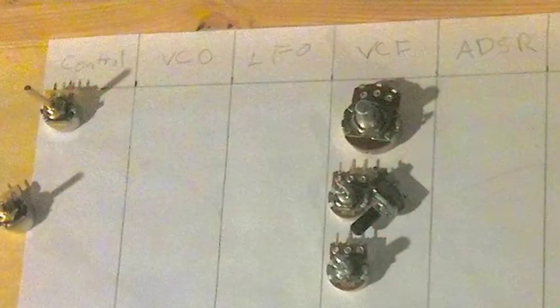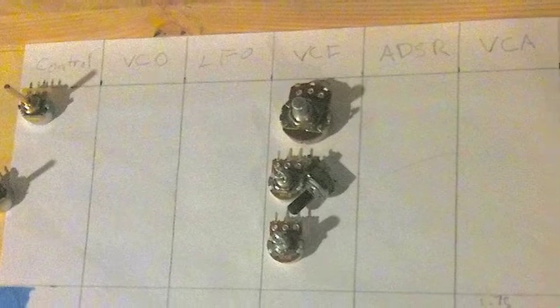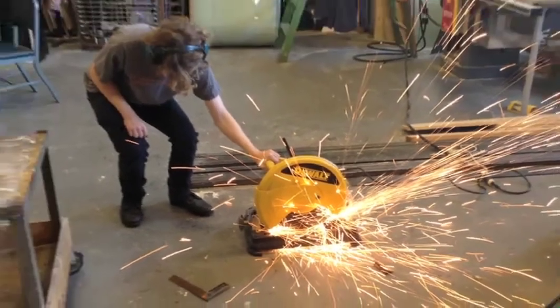After that, I had to build the mounting system for the circuits in the keyboard. I took the keyboard to the Hofstra Theater department scene shop, where my dad works, and got some help using the tools from Jim Hart, the shop's technical director.